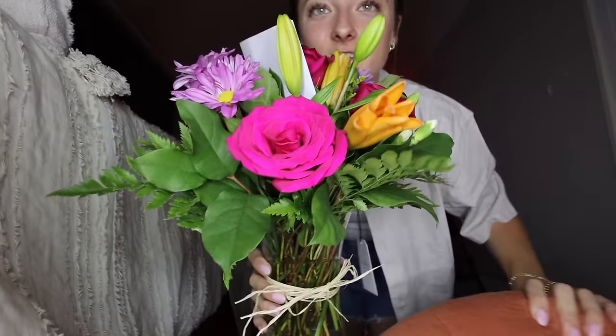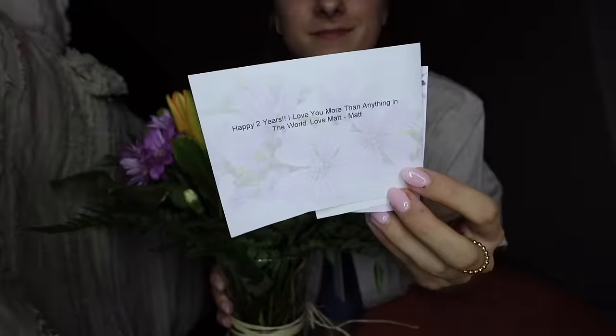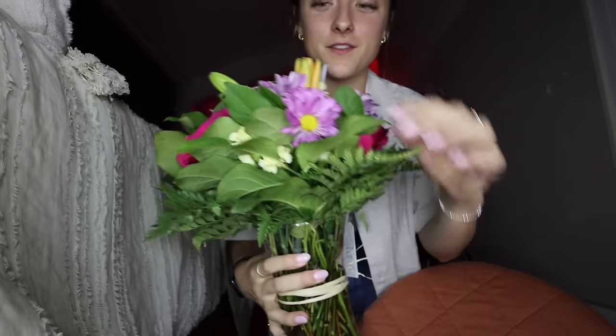Successful Abercrombie haul! Also, speaking of Matt — look what he sent for our two years. I'm really excited for these to bloom.